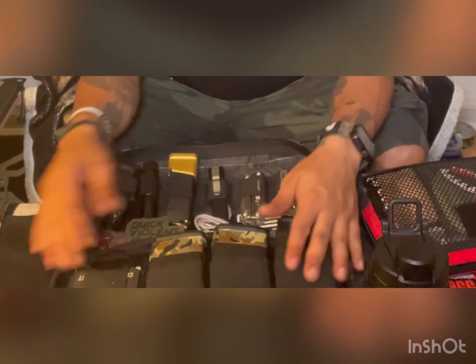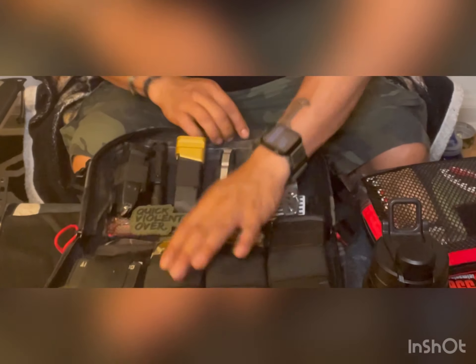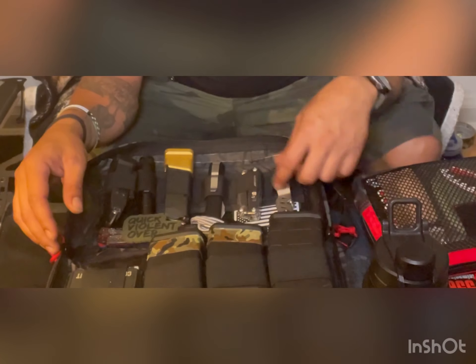Now this is just an example of what you can do. It's not quite the way I would set it up — I'm just playing with it. I use mags as an example to show what can be done with it.